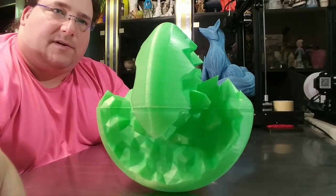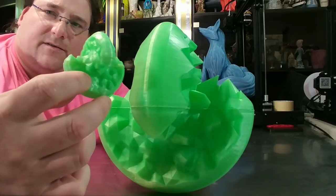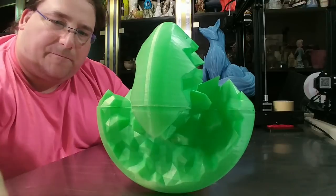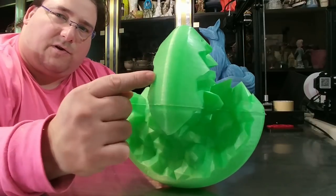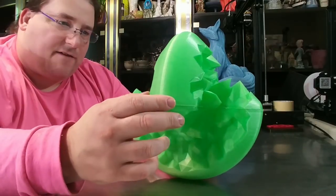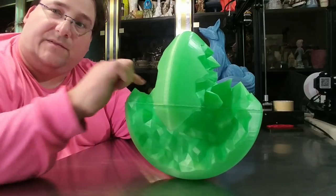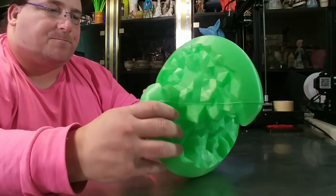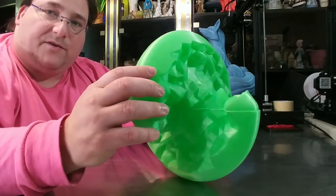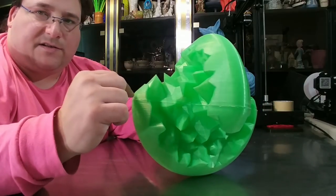The 100% version is about an hour to print — hour and 10 minutes. And this 400% took over 40 hours to print: 19 hours 42 minutes for each half. There's a slight deviation from the rule of double size taking eight times longer because infill changes and perimeters change and stuff like that. But that's pretty darn cool.